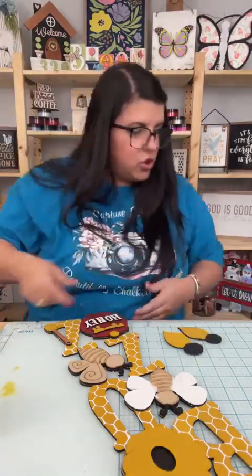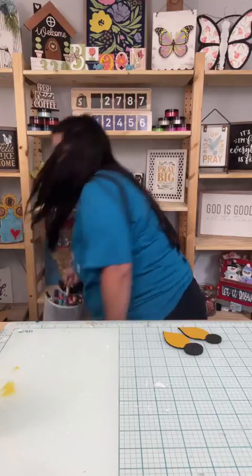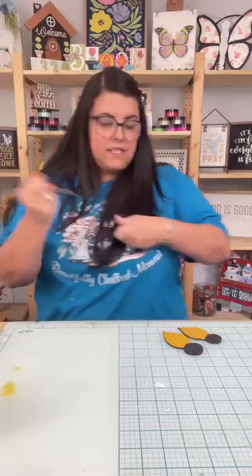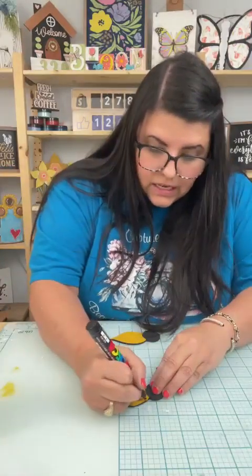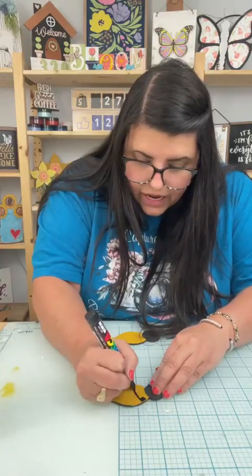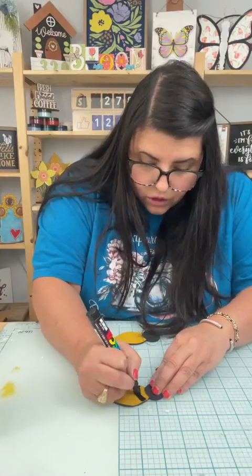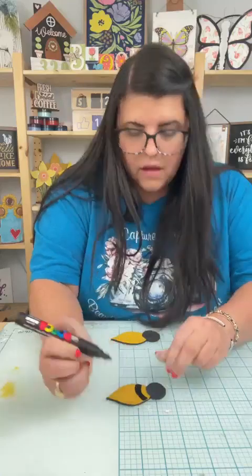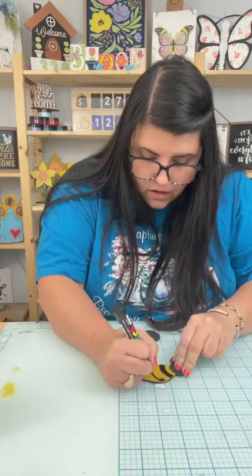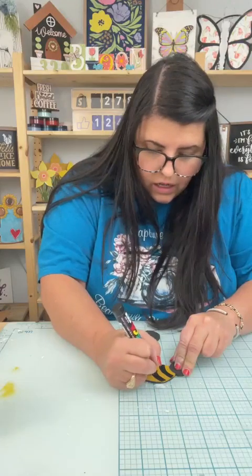Shoot, y'all — we've got to do that real quick. Let's do our bees really, really quickly. I'm going to pull out my chalk markers and we are going to just trace the lines. I thought this would be easier than cutting all the little pieces. Because the file originally had all the pieces for the lines, but I thought y'all, those are so hard and I would lose them knowing me. So we're just going to use our paint pen and just trace the line and color it in.